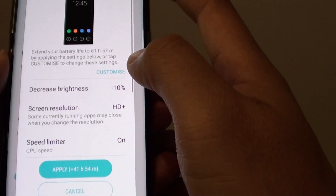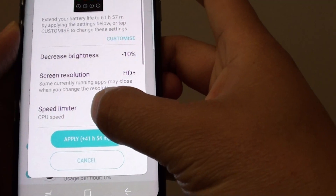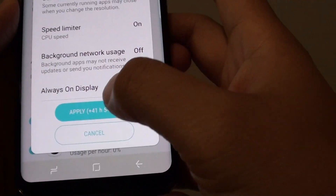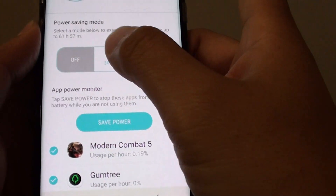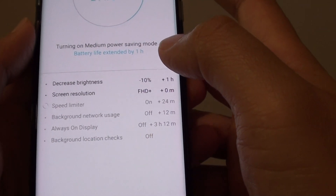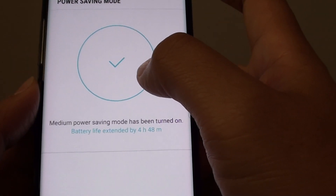If you tap on max, it will show you what will be turned off and how much more battery life you can get out of it if you are using the max mode. Choose one and tap on the apply button, and here you can see an estimated battery life once updated.